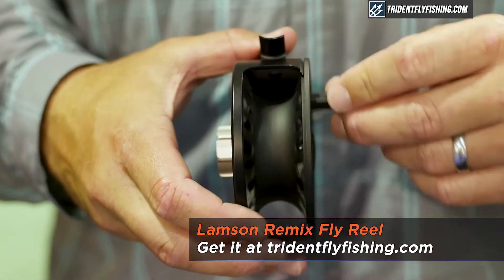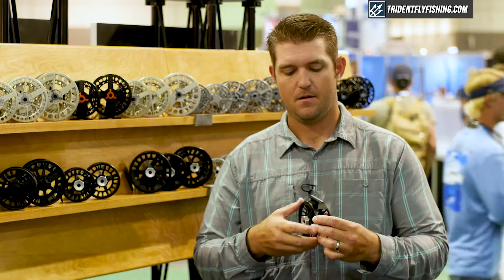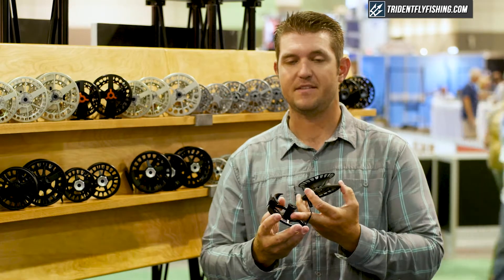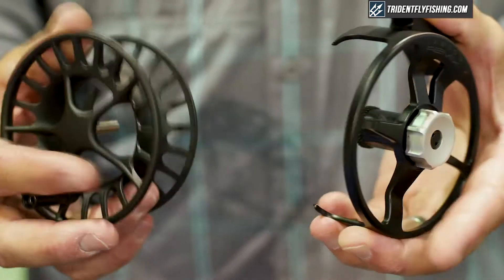It incorporates a cast spool, the same as on the Liquid, with a machined frame. On this reel we have the same conical drag system that we have in all of our other reels, and the spool that we use on the Liquid.